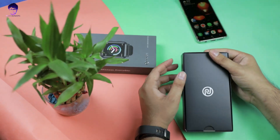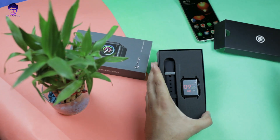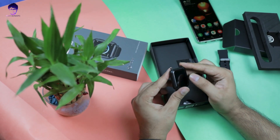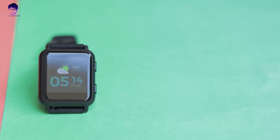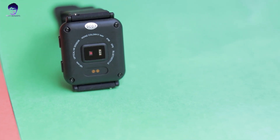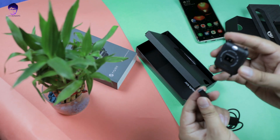Let's unbox it and see what's inside. First of all, you'll get a leaflet. The watch looks really great, but it's made from a plastic body — build quality is a little cheap and even the screws are exposed. Inside the box you'll also find a magnetic charging dock.